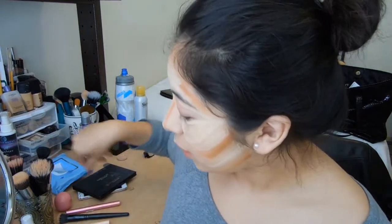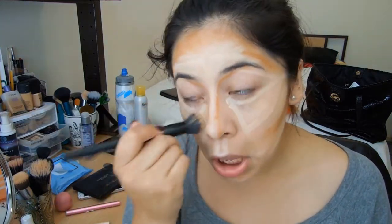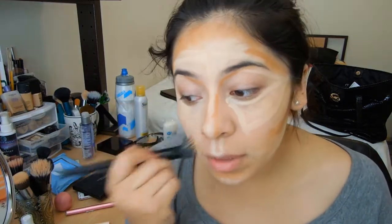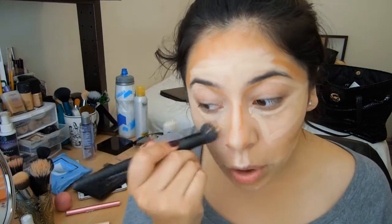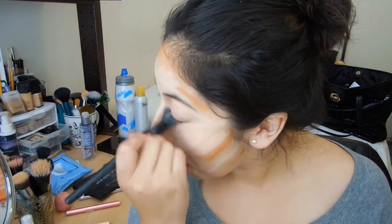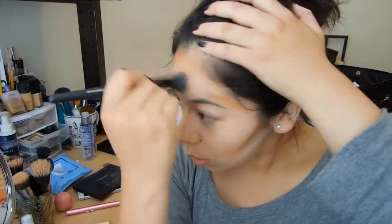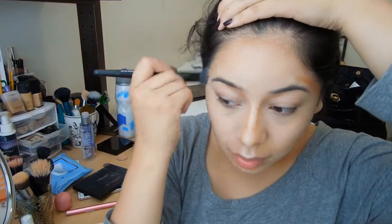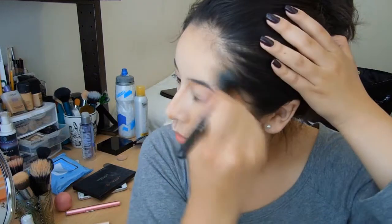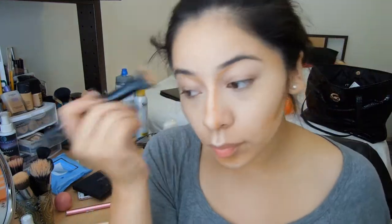So I'm going to go ahead and blend all of that out. I'm going to use the stippling brush by e.l.f. — I feel this brush helps a lot, and since it already has the foundation kind of in there, it blends out everything nicely. First you just want to blend out the highlight, and then go ahead and blend that together with the contour — just swirl it around. So do I look a little bit better? Just a little bit, maybe.